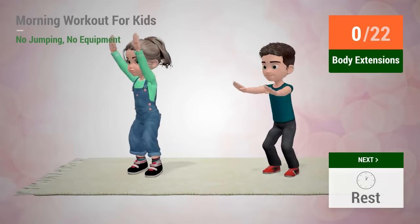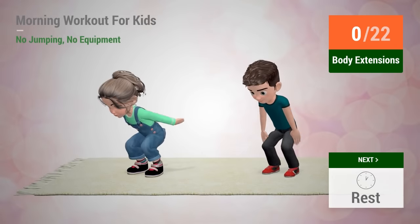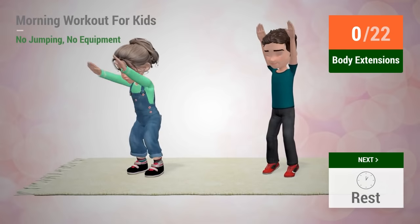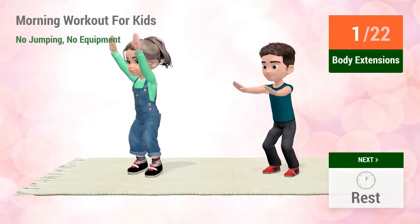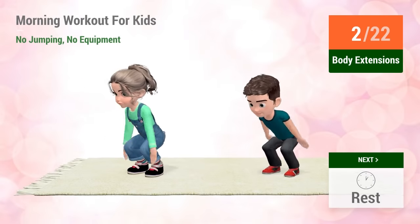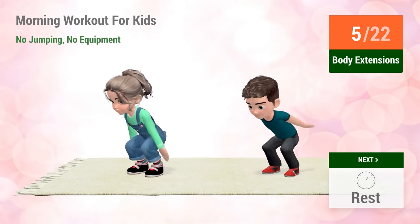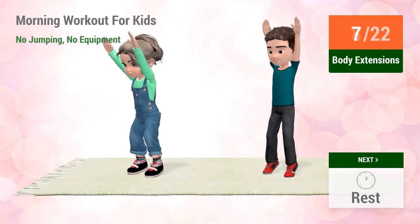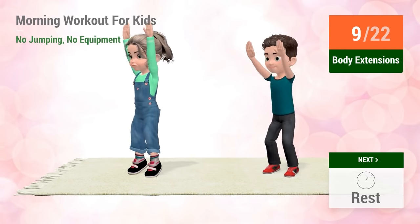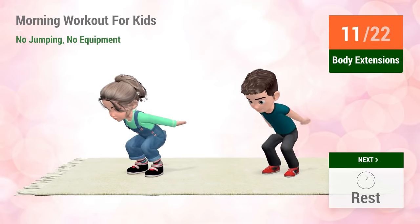Up next, body extensions. In 5, 4, 3, 2, 1, go! 1, 2, 3, 4, 5, 6, 7, 8, 9, 10, 11, 12,